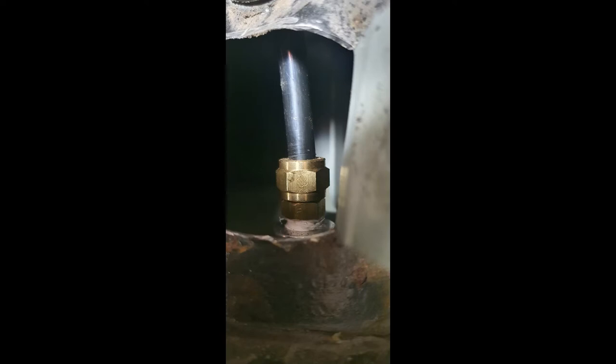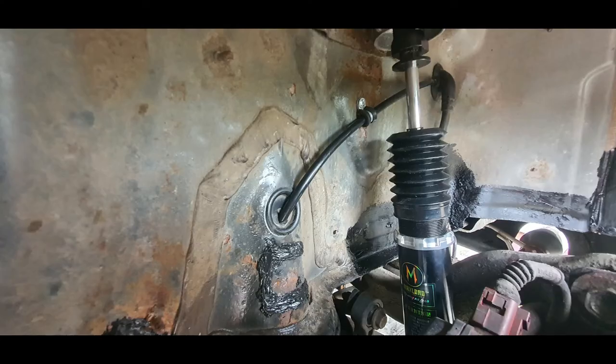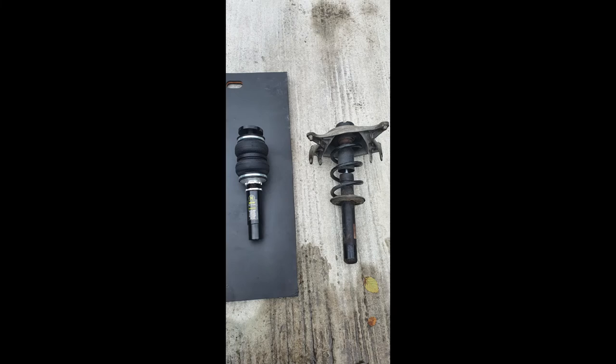Once you've done that, you can seal the hole back up. What I did was I left it open for a while until I had the car finished — I'd run the system up, make sure there are no leaks — then I sealed the hole up. Moving on to the front now.